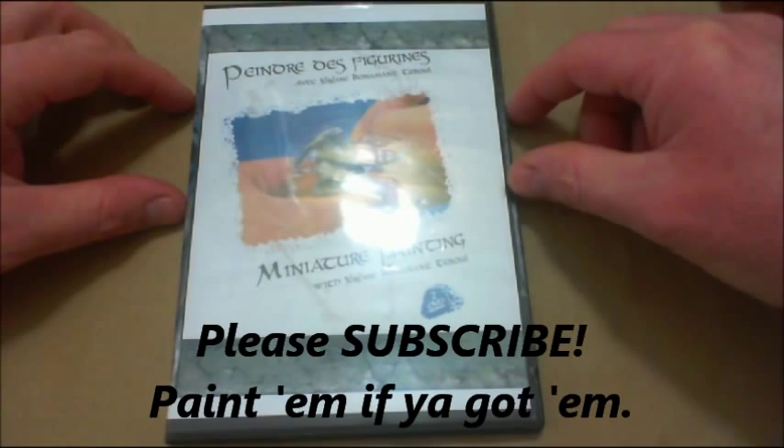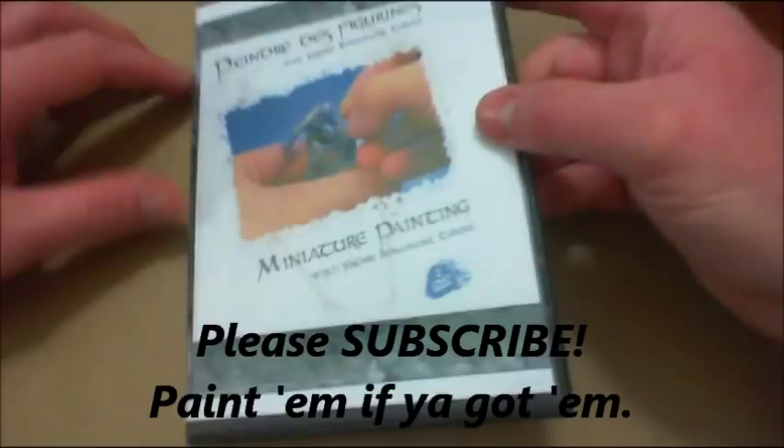Hi guys, General Splatton here today. I'm doing a review of a DVD painting set — this particular one is Miniature Painting with Jeremy Bonamont Tabool.